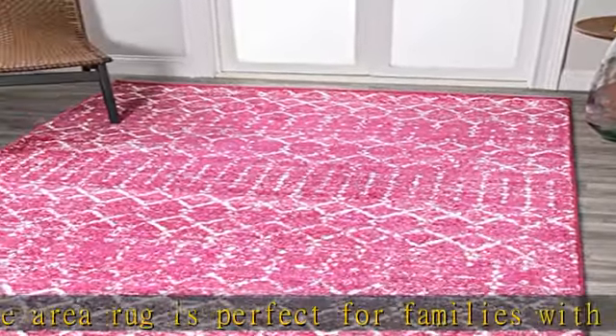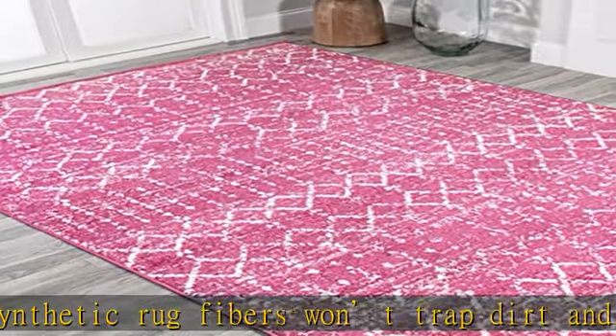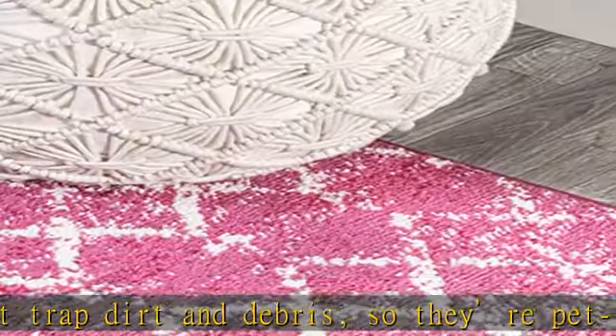It's been machine woven, so the rug fibers will stay put. When properly cared for, this rug won't shed fluff into your home. Easy to care for: vacuum regularly to prevent grit from breaking down the fibers, and spot clean stains immediately.